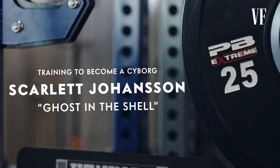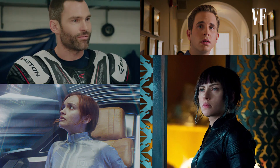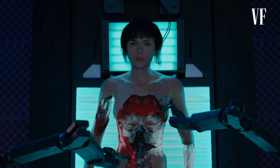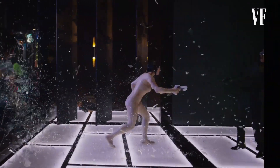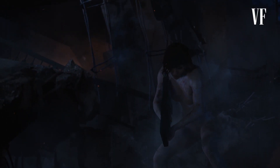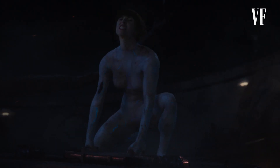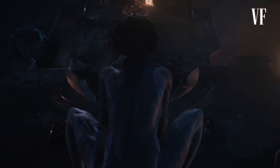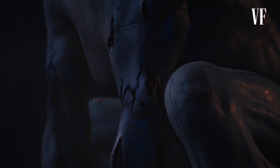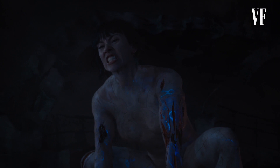Scarlett Johansson, Ghost in the Shell. Scarlett's character's role as Major in this film was a cyborg — a machine meant to kill. The climax of the movie is one of the final battle scenes where Scarlett is on top of a spider tank, trying to open the door with all of her strength and all of her might, and she actually rips her arms off her cyborg body.